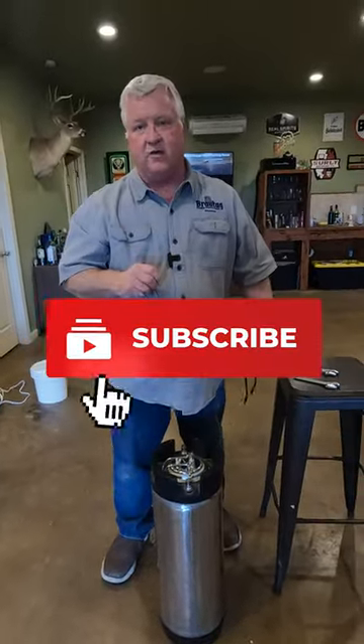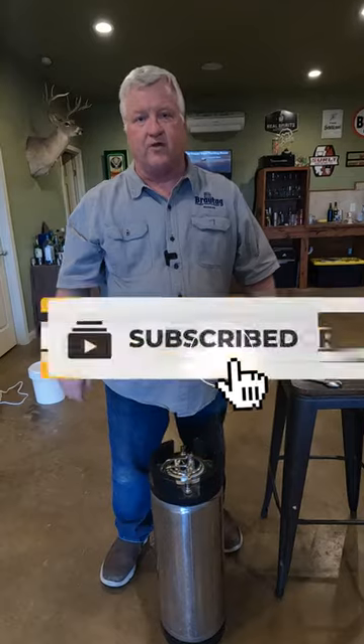Also, be sure to check out our video that shows you how to make a Topo Chico clone.